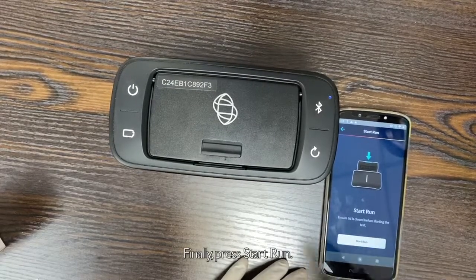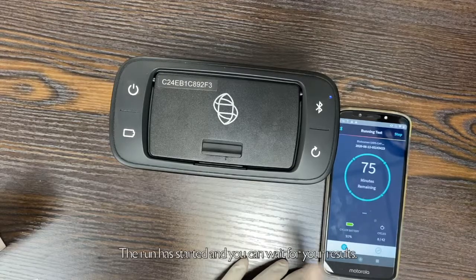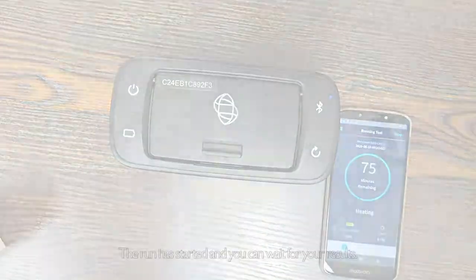Finally, press Start Run. The run has started and you can wait for your results.